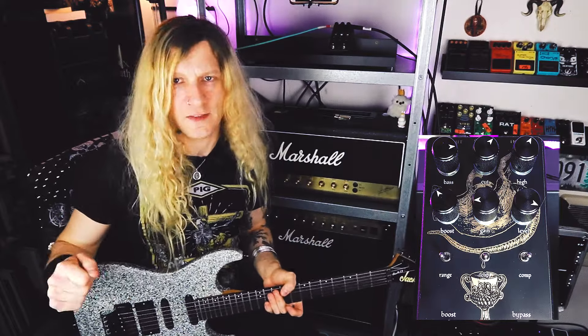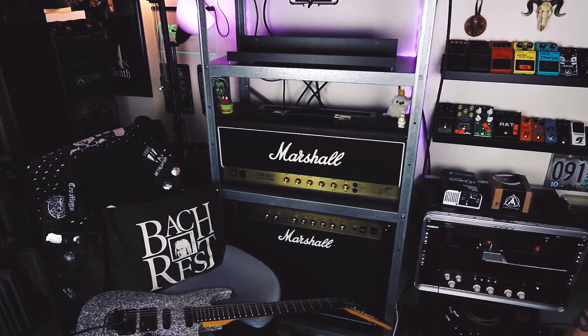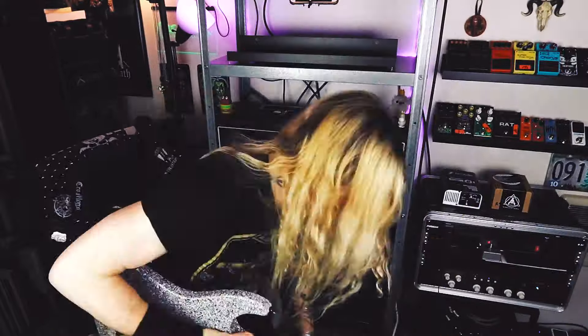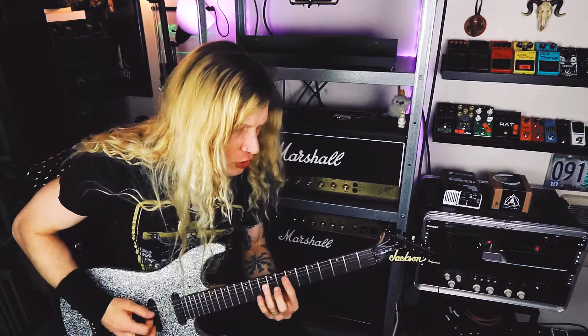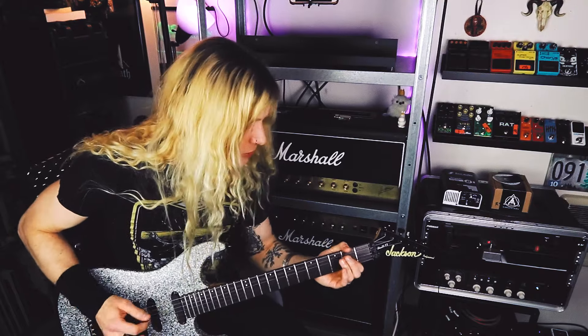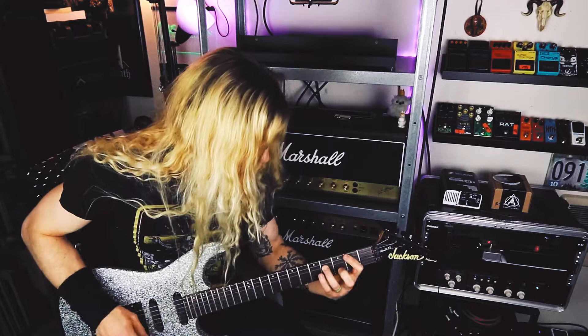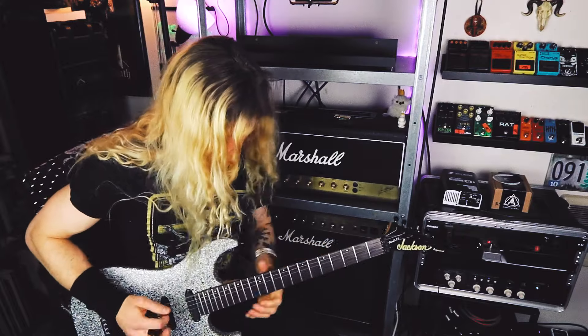The noise is kind of driving me crazy, so I'm gonna put this thing back on my pedal board to prove to you that it is not the pedal's fault for how noisy this whole thing is right now. And we're back — here's how this thing sounds when it's on my pedal board and not in the middle of this entire mess of noise.